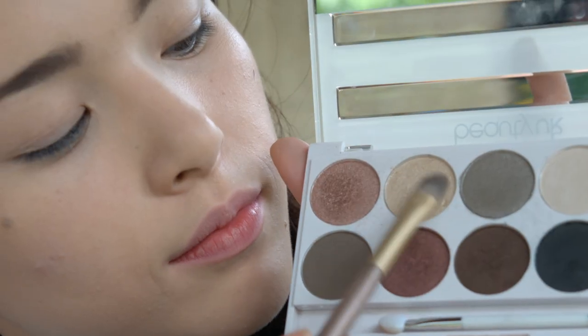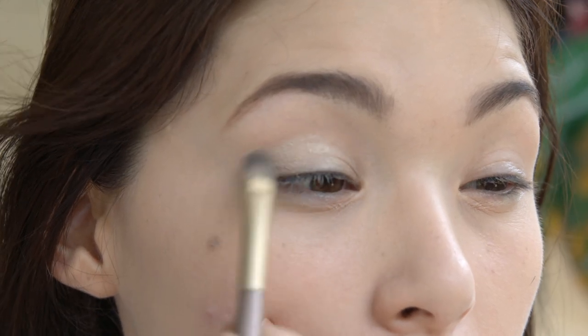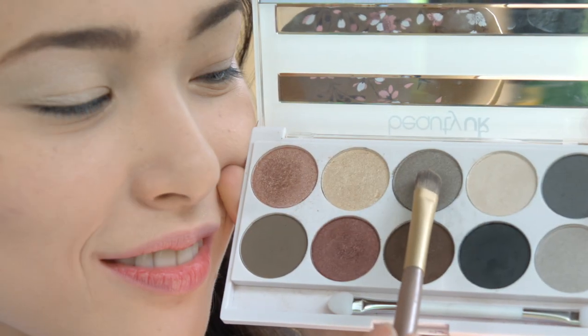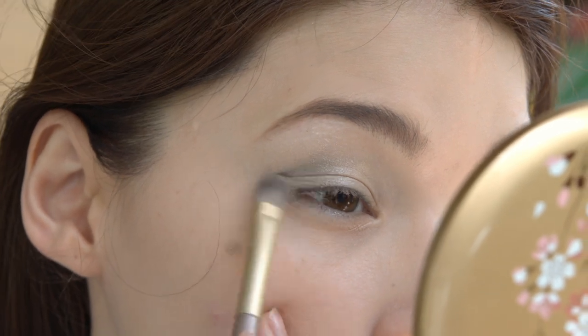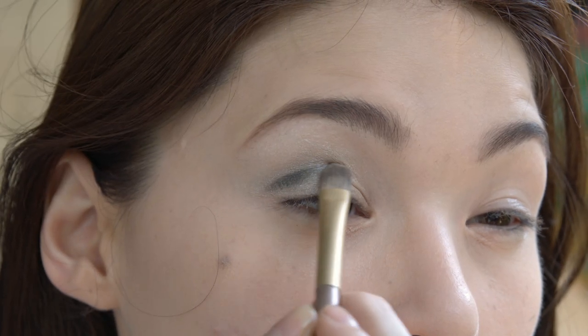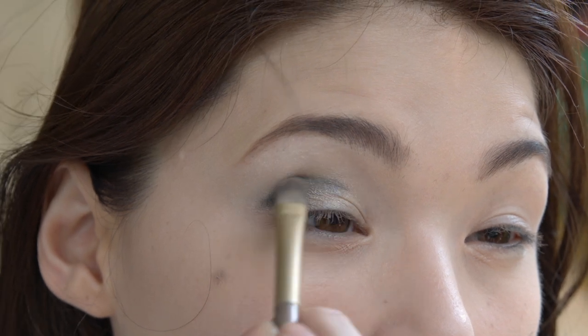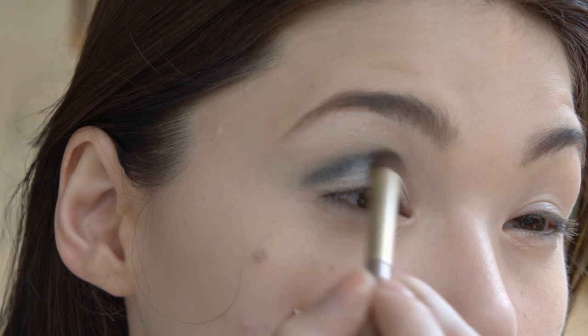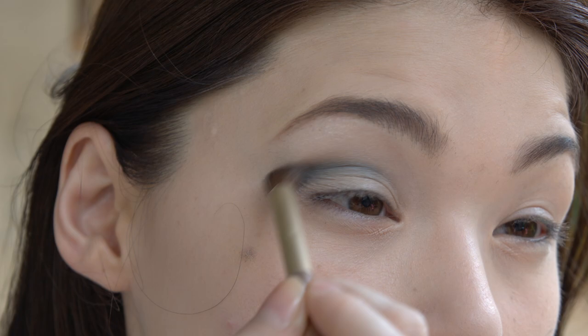Eyeshadow. I chose a cream-colored eyeshadow just for base — simple, not too thick. Just apply that on your eyes. For definition and a smoky look, use a grayish color and black, but not too black. Blend it out to create a light smoky look. Keep it light since we're doing a Disney princess — it has to look very innocent and sweet.